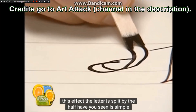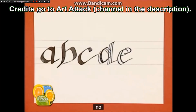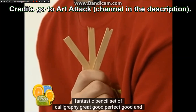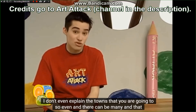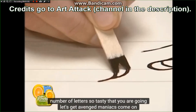¿Habéis visto? Es sencillo, ¿eh? Si partimos un par de palos de polo por la mitad, conseguiremos este fantástico juego de lápices de caligrafía. Genial. Bueno, perfecto. Y ni te explico los polos que te vas a tampar, ¿eh? Y pueden ser muchos. Y esa cantidad de letras tan sabrosas que vais a conseguir.